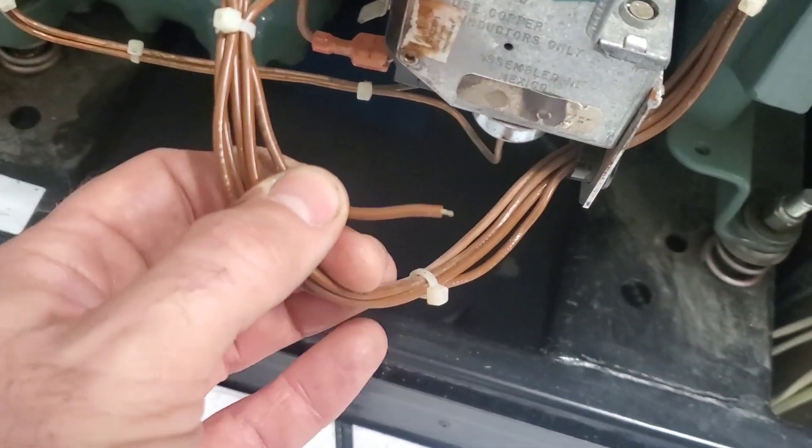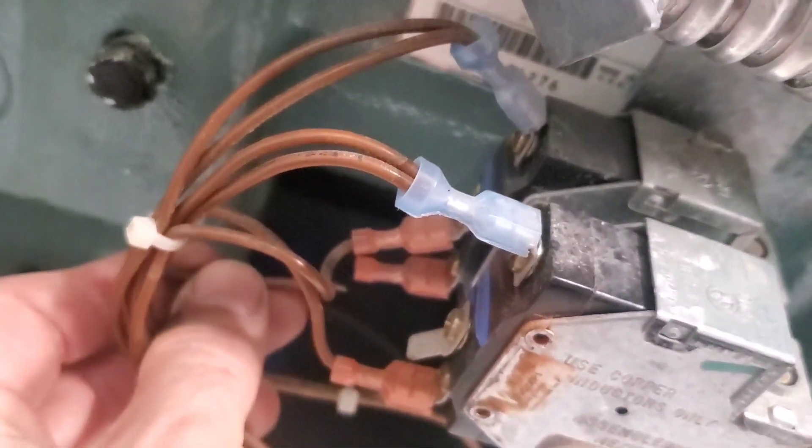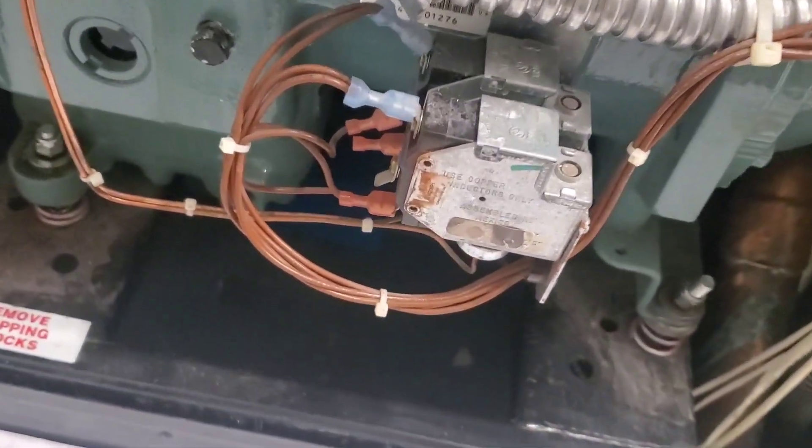Upon checking the switches, I found this wire just sort of dangling there — well, it wasn't fully dangling, it was actually inside, but this piece was broken inside and not fully connected. So we're going to connect that back up and hopefully it fixes the issue.